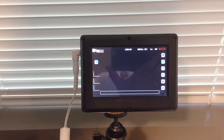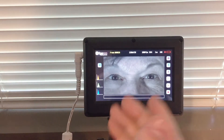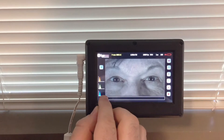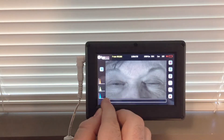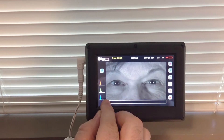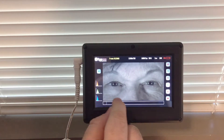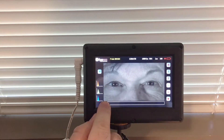I go to playback mode — I hit the play button — and we're already in the images that we want to save. I'm trying to save a blink, so we'll find a blink. In playback mode I use my finger to scroll through the images we have captured.